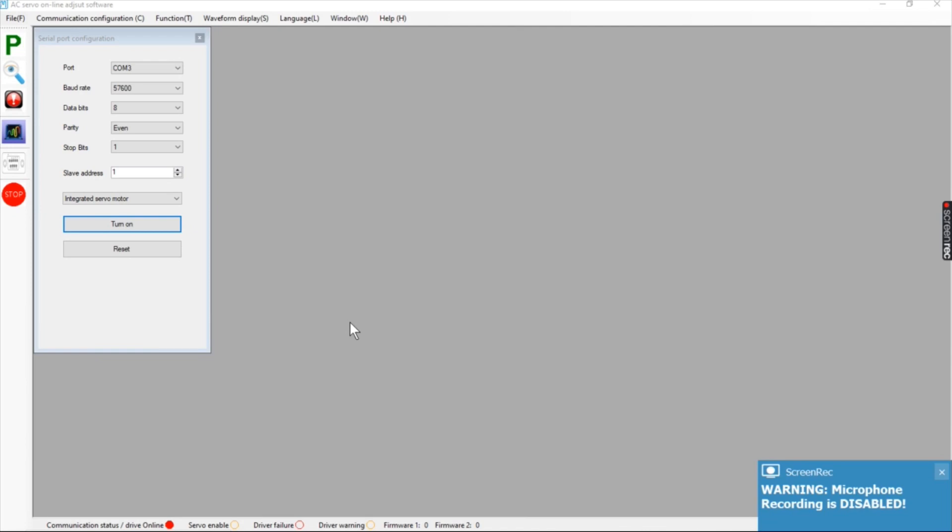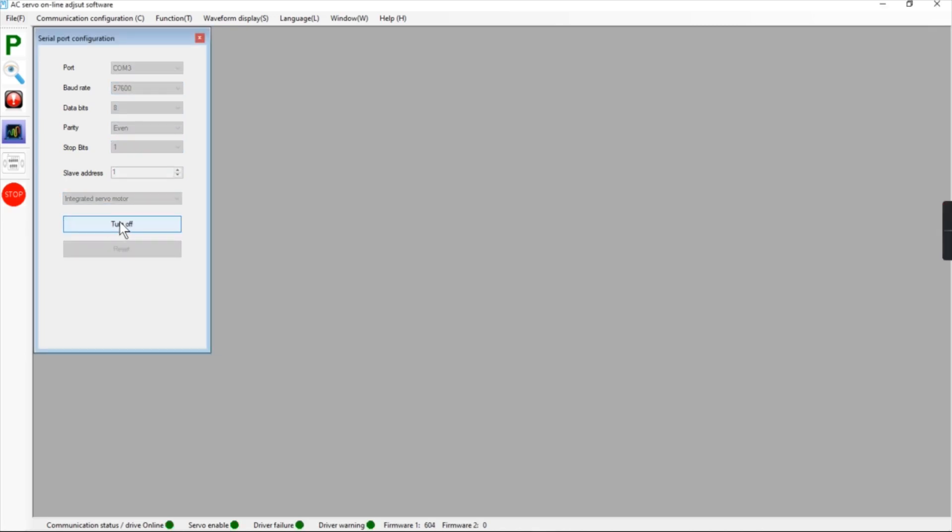When you first open the JMC software you're going to see the connections — mine is COM3. You have to find out which COM port that USB port refers to, and you can use the Device Manager for that. The baud rate is left as-is, and also the rest are left. Select 'Integrated servo motor' and then you're going to see the parameters.